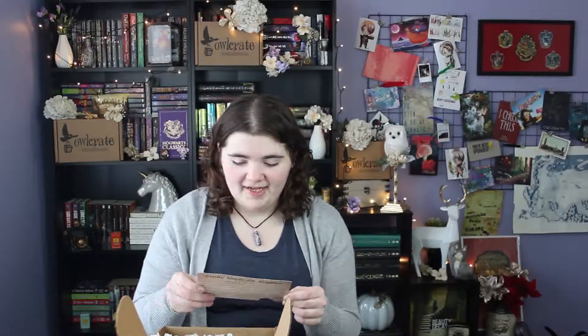The first thing in here is the art card for this month. On the back of it, it will tell you everything that's in the box. There are spoilers on it so I'm not going to read those quite yet. But the art is just beautiful — that will definitely make its way over to my art wall over here somewhere.